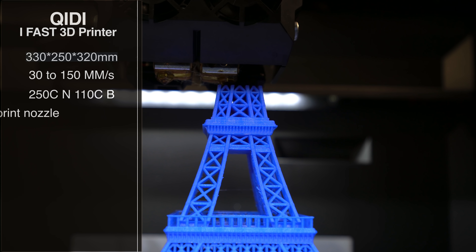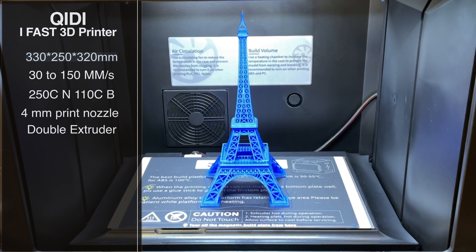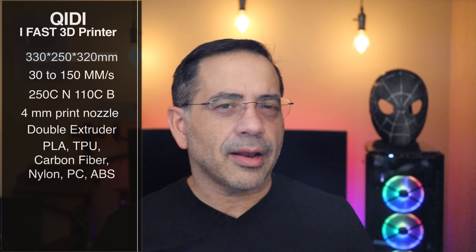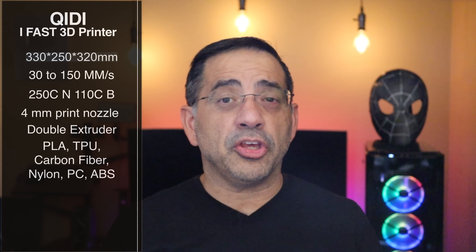The nozzle itself is 0.4 millimeters, and you can heat it up — depending on the nozzle type that you have — all the way up to 300 Celsius. That's going to give you a whole host of flexibility when it comes to print materials. You can print carbon fiber, nylon, PETG, PLA, ABS, TPU — you name it.